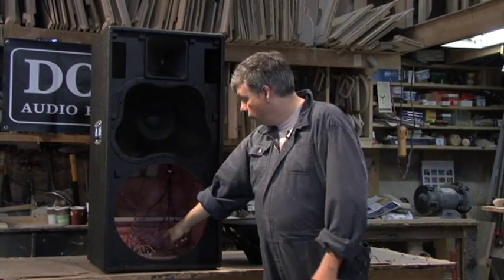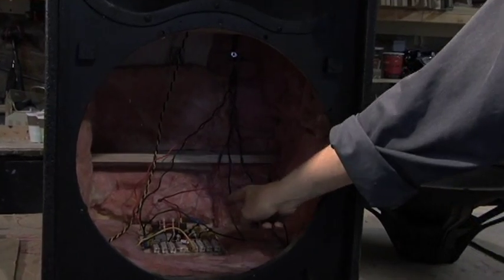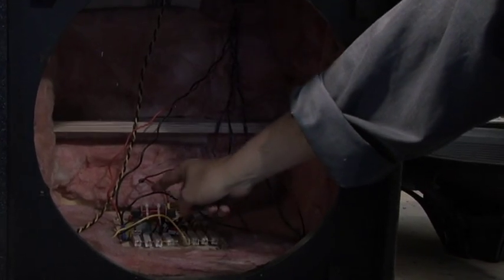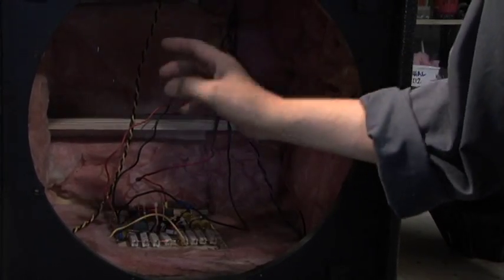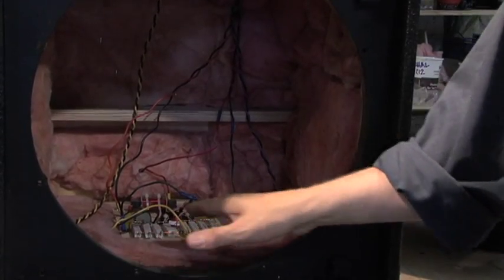I've left it open here so we'll be able to go in and see a little bit more of our hand-built crossover in this unit. This is a solid point-to-point crossover. It is the best way a crossover can be built. If we were to use a fiberglass type of crossover,